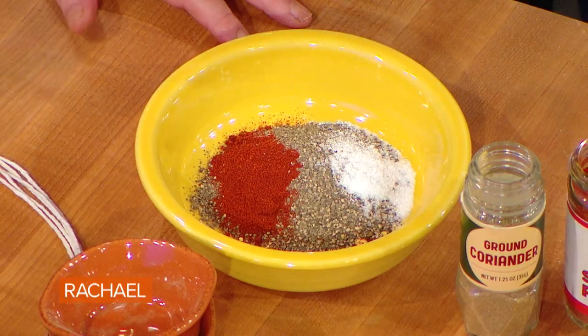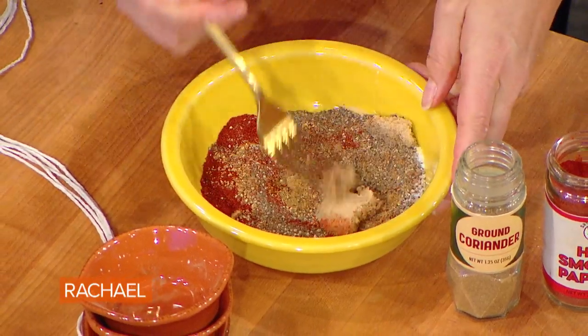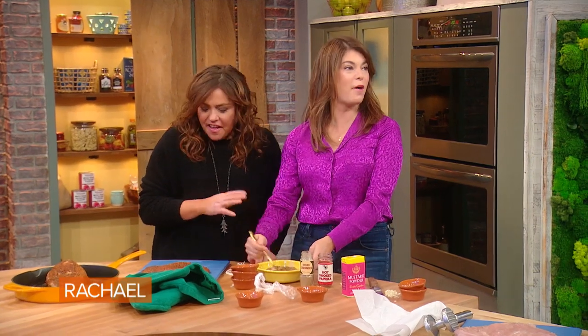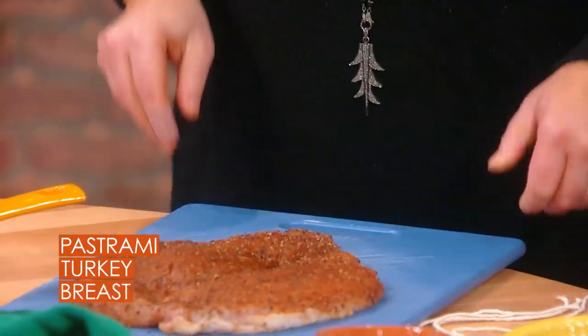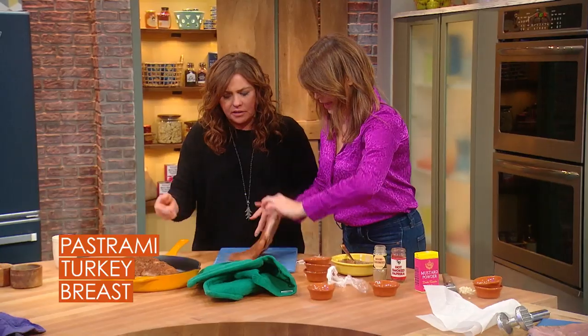You're gonna rub this all over your bird. Spread it on, rub it in, flip it over, rub it on the other side as well.